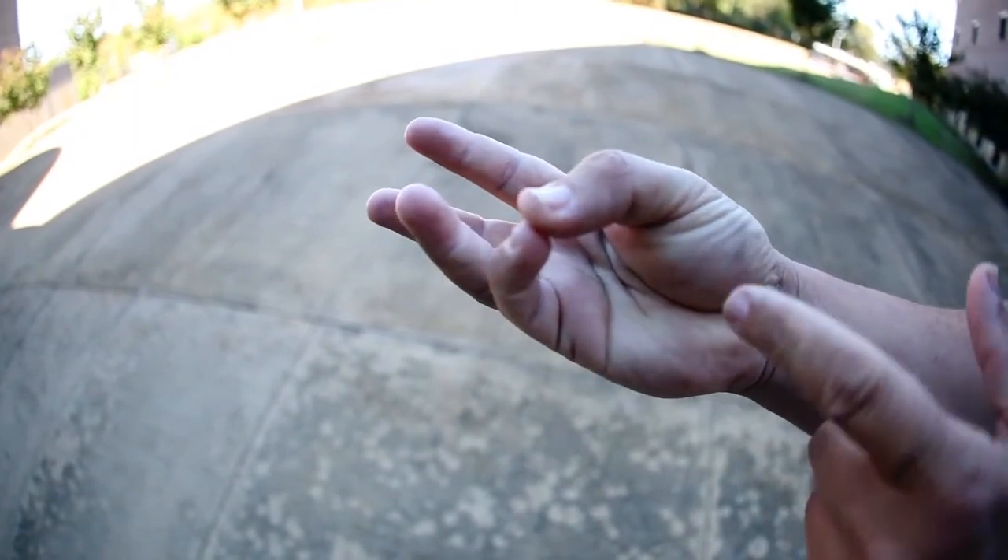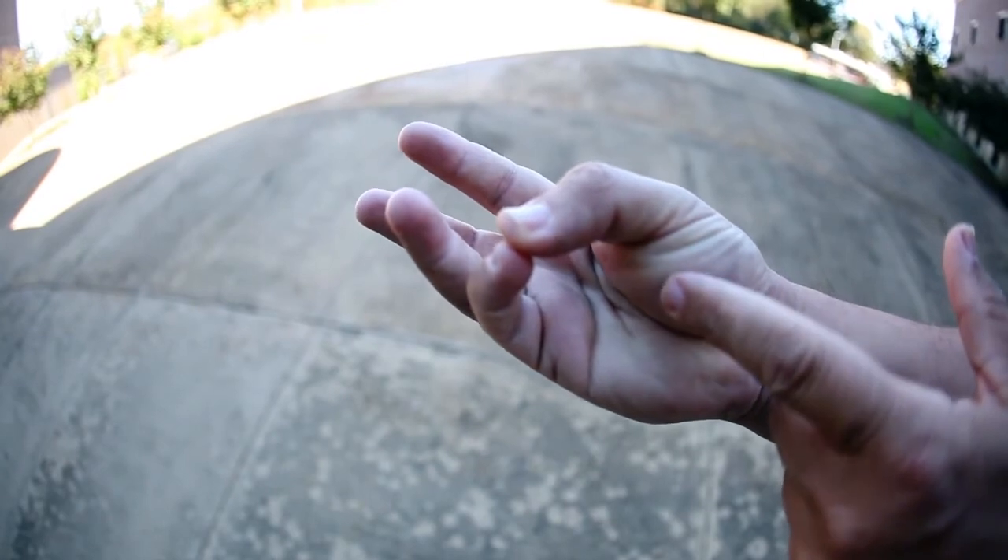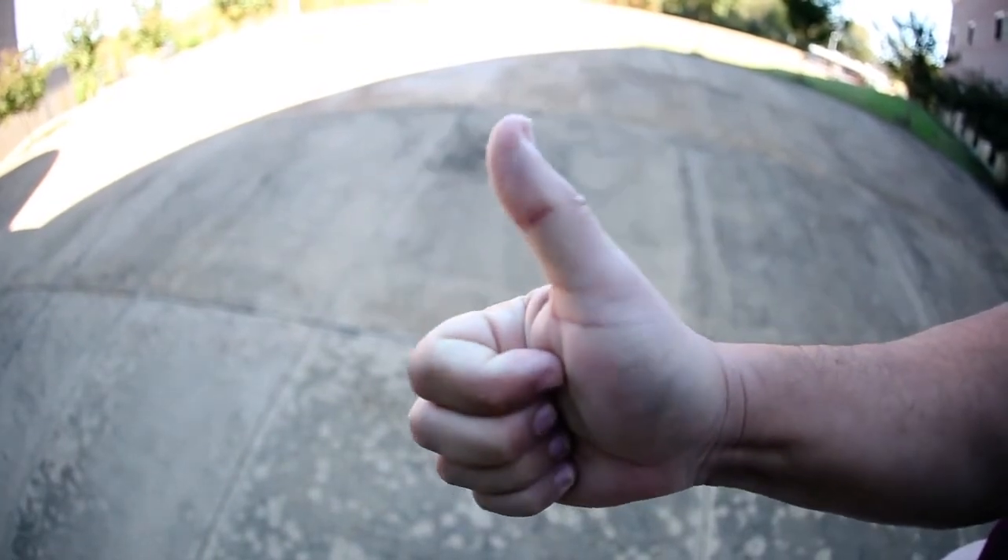Now, nobody wants to do this, hopefully, but if you touch your pinky to your thumb lightly, this will be well done.